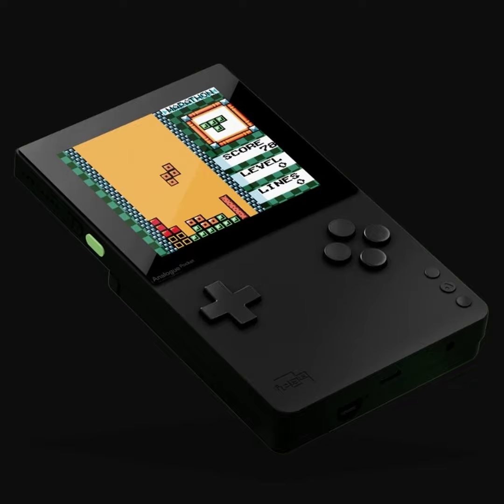Scrolling down to the screen description: the Pocket is designed around a first-in-class 3.5-inch, 615 PPI LCD with a resolution of 1600x1440. The Pocket has ten times the resolution of an original Game Boy, with pro-level color accuracy, dynamic range, and brightness. There has, quote, never been a display this advanced in a video game system.